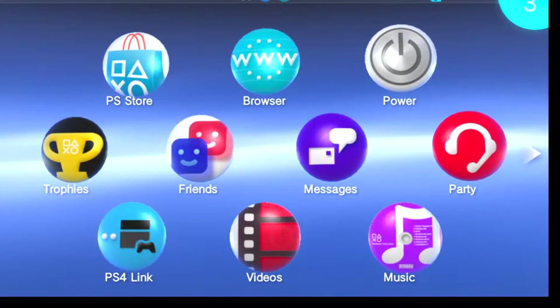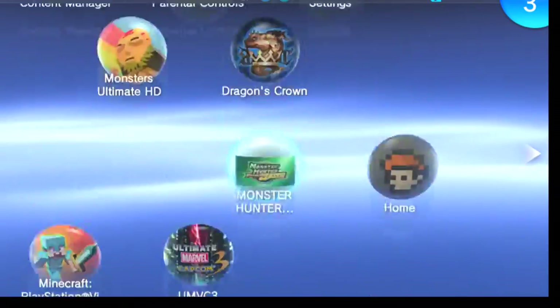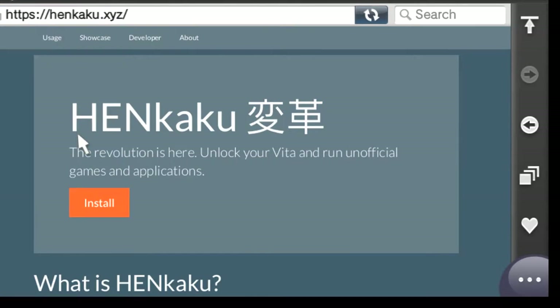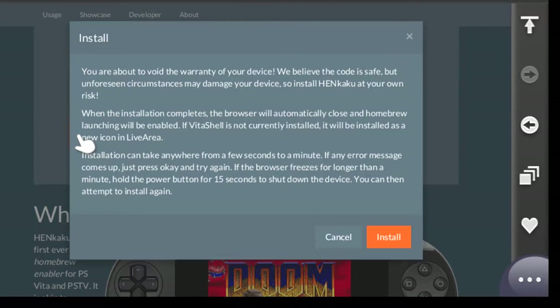This is actually my PlayStation TV. I want to show you guys exactly how to jailbreak it. So the first thing you want to do is in the actual browser on the system, you want to go to the Hinkaku website. There will be a link in the description. The one thing about this jailbreak is if you completely power down your Vita or your PlayStation TV, you have to go back to this website and click the install button once again.